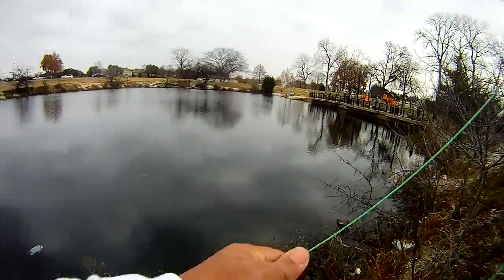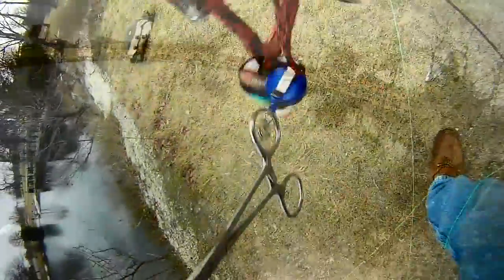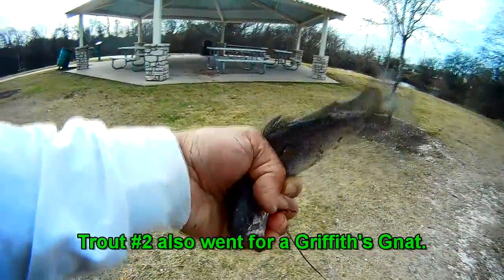There are some schools just coming in and out and doing a circle around the main pond area. Here's our first trout — trout number one that went on that Griffiths Gnat. And then here's trout number two, also on a Griffiths Gnat.